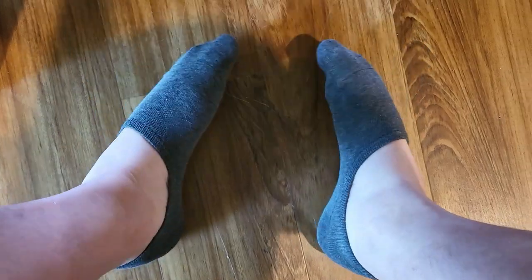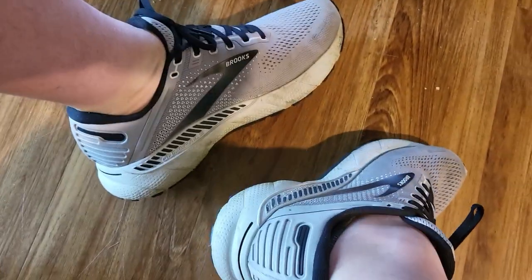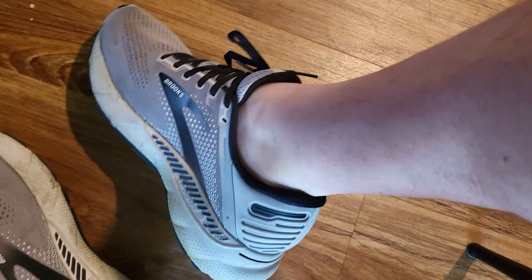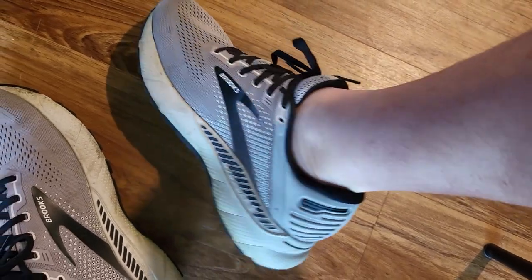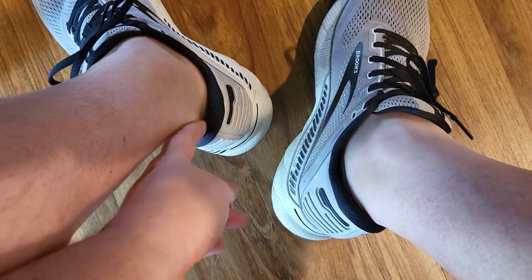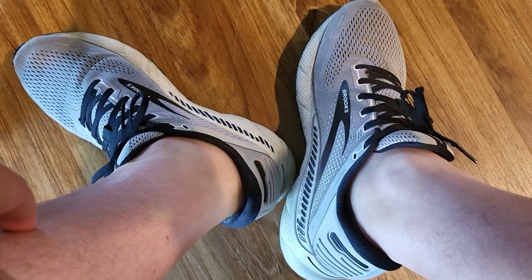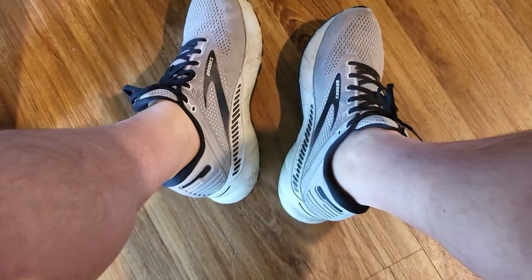I'm going to put some shoes on and see if they really are no-show. With my tennis shoes on, I cannot see the socks — they really are no-show socks. My shoes went on over them just fine. They did want to bunch up just a little bit at the ankle as I was putting my shoes on, but once I got the shoe fully on, they kind of just hid themselves. So that works out just perfectly.